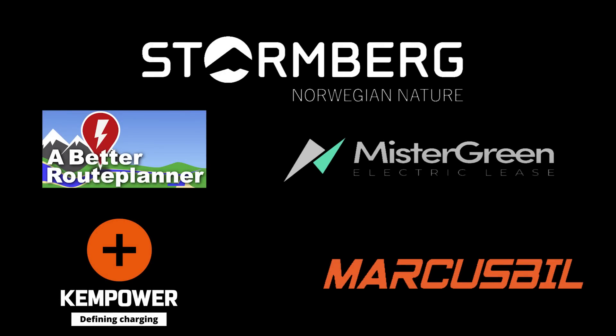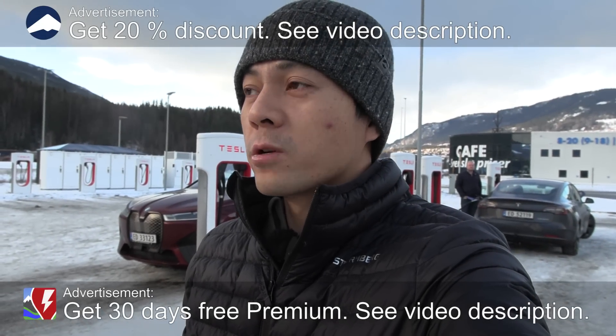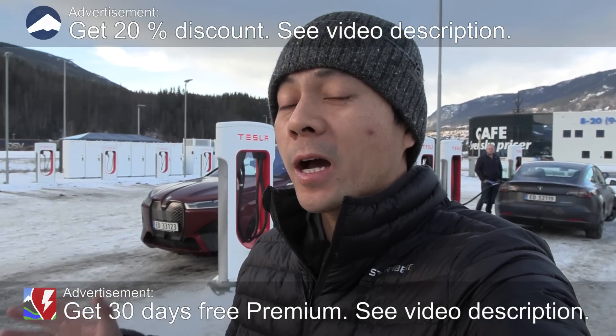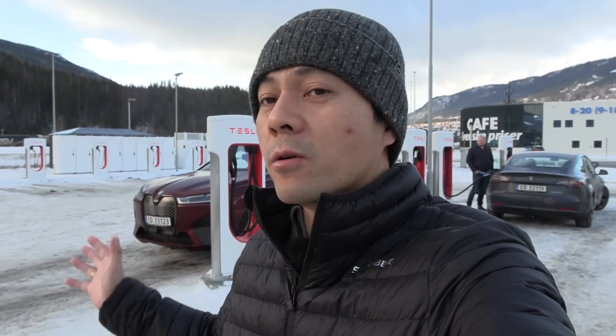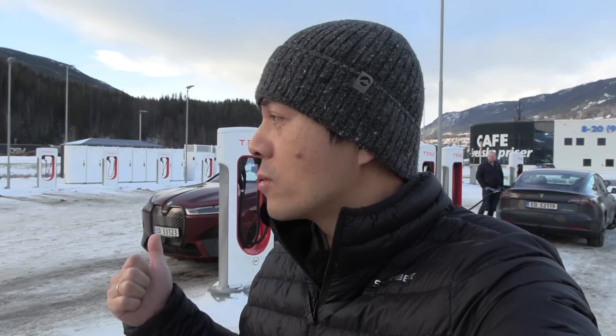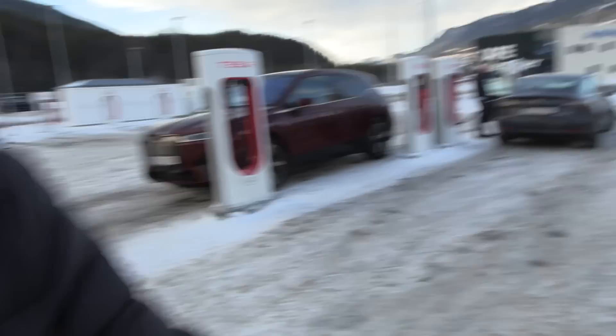This video was brought to you by Stolmberg, Abedur Planner, Mr. Green, Ken Power, and Markus Biel. We are now at Gull West Supercharger, and in this video, I'm going to teach you how to park your BMW. This Supercharger location is not open for all cars, but it's a very good example of how we have two different layouts here, so that's why I chose this one.